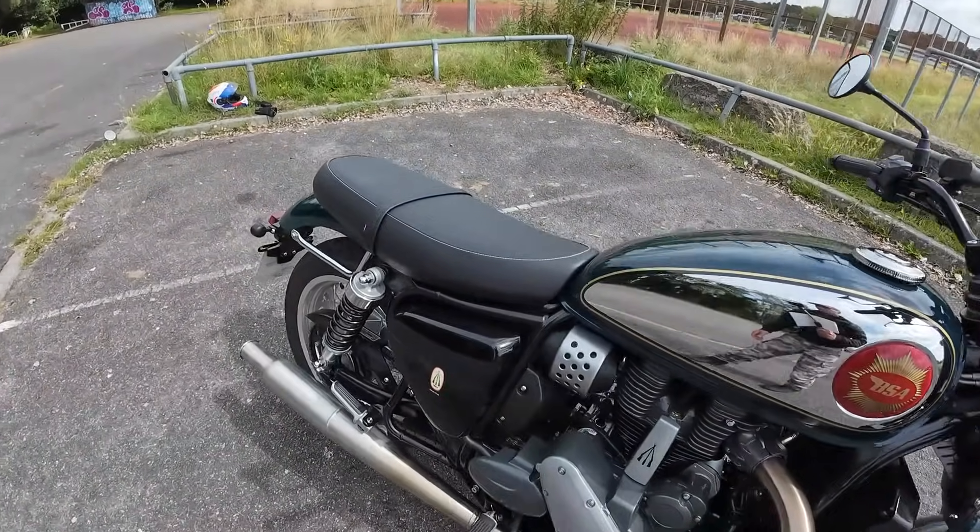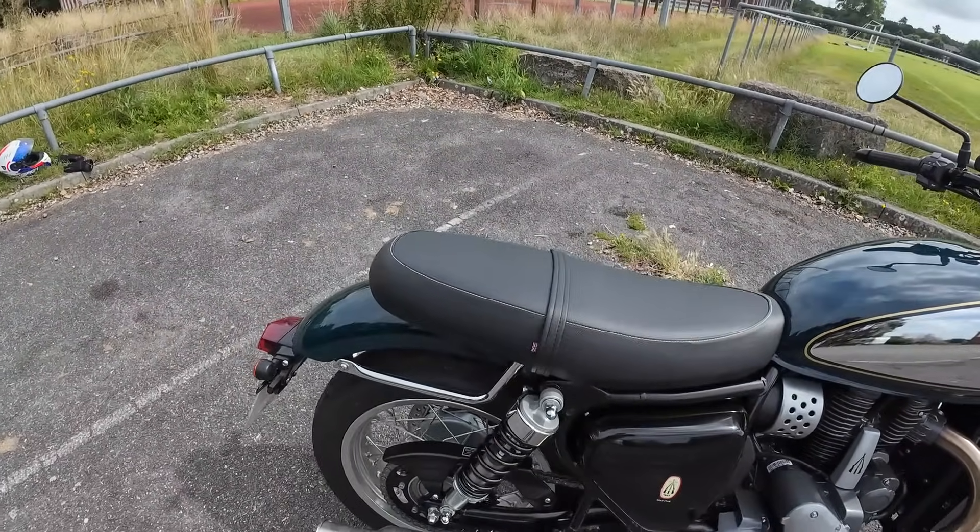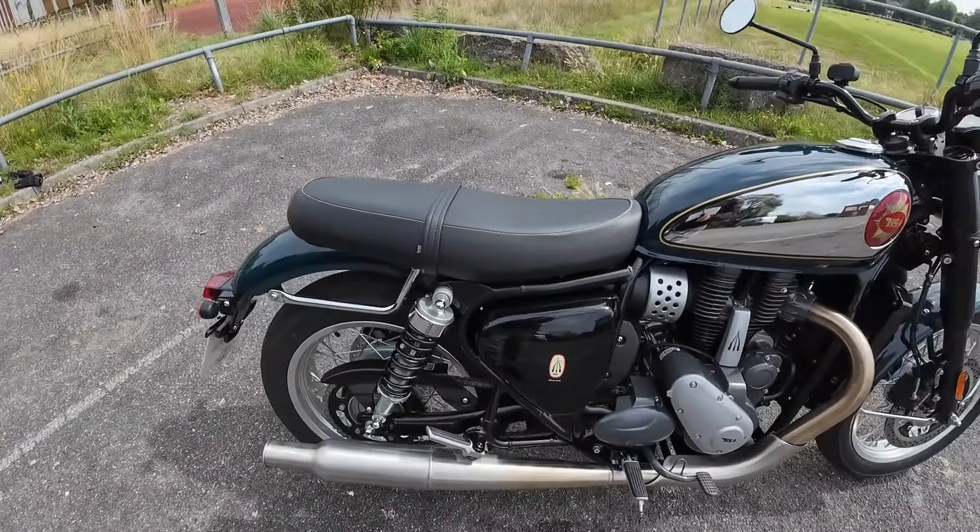Top speed is about 100 miles an hour. Anyway guys, let's do the test ride.